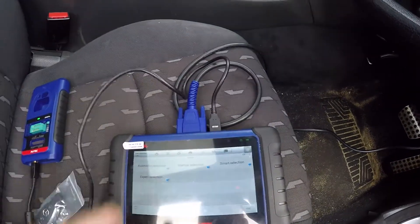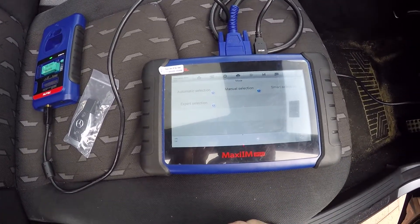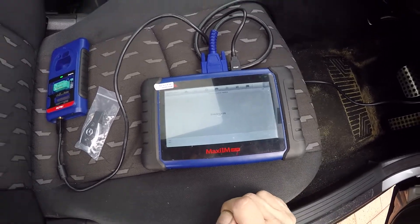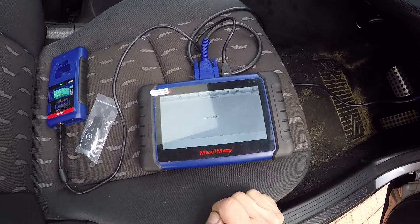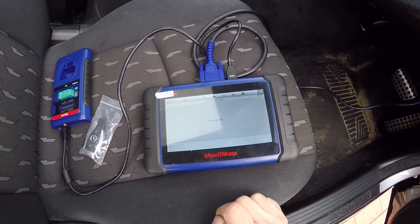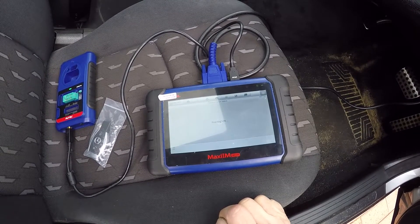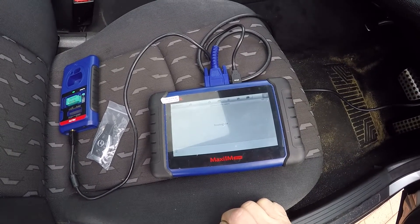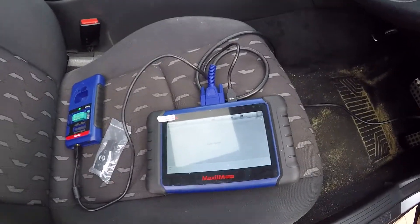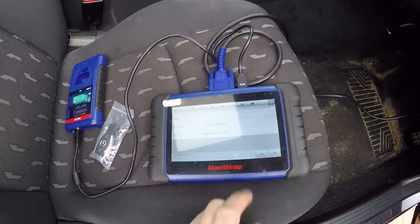So, ignition is on. I've already selected Mercedes, so I'm going to go automatic selection and read. Still reading the VIN... there we go - C200 Compressor, yes.